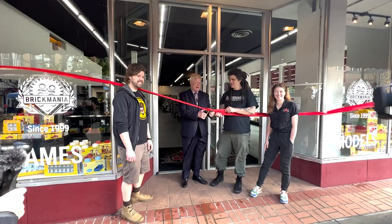We're going to get this open so the kids can enjoy it. Yay!